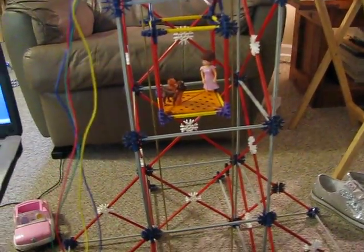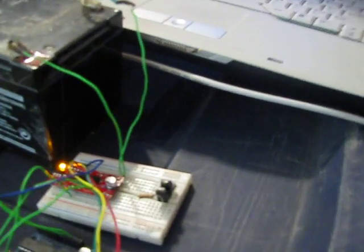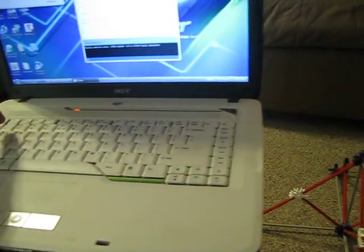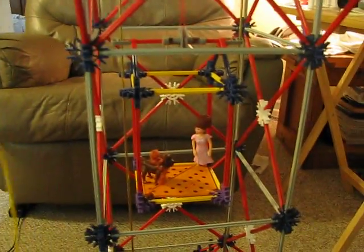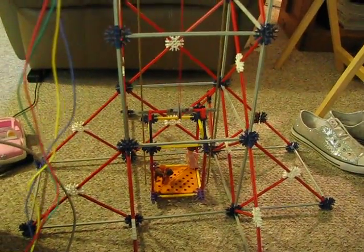I'll give you a little demonstration. Here's the Arduino controlling an Easy Driver 4.2. I will give it a down command, and the car goes down to the first floor.